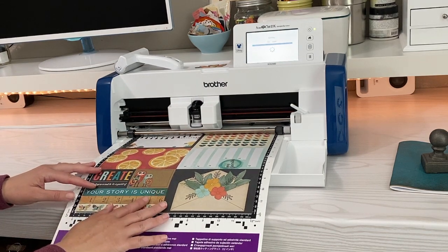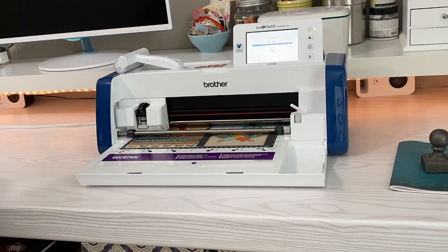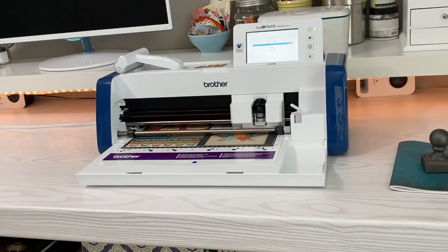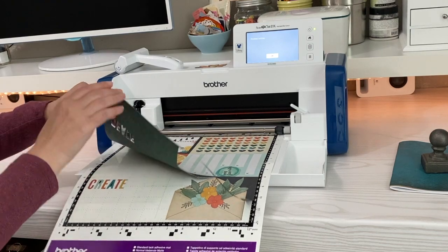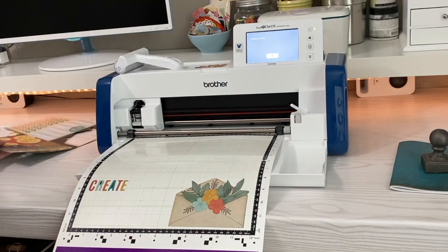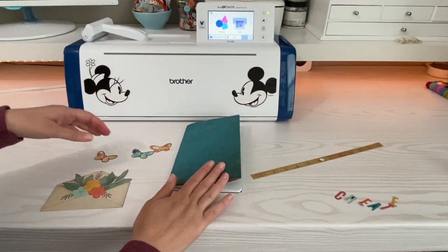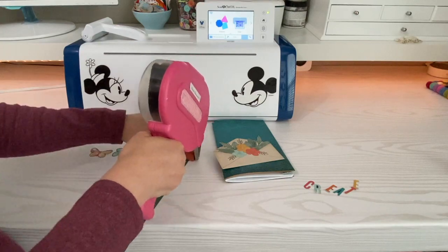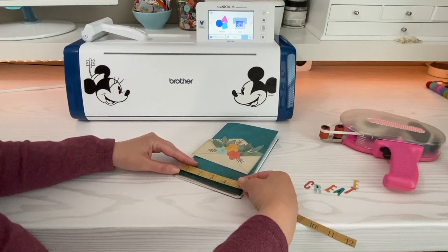Make sure your paper is still secure to your mat — I'm going to let it feed in a little bit. So that's all finished — there we go, it's perfect. Now I'm going to take these off and start assembling my cover. I have my butterflies, my 'create,' and my little envelope. To get started, I'm going to take some dry adhesive and just run it along the bottom of one of those tear strips from one of the pieces of paper. Then I'm going to put it on the front of my cover almost at the bottom, leaving a little sliver of that blue color showing, and then use my scissors to trim it.